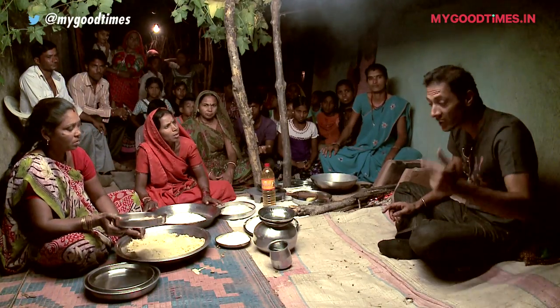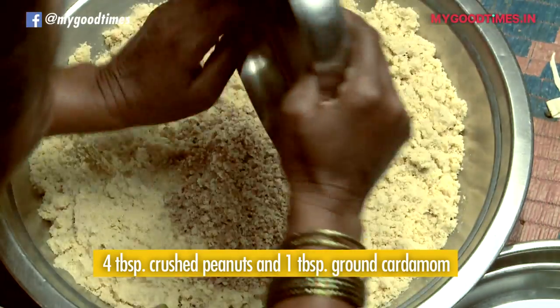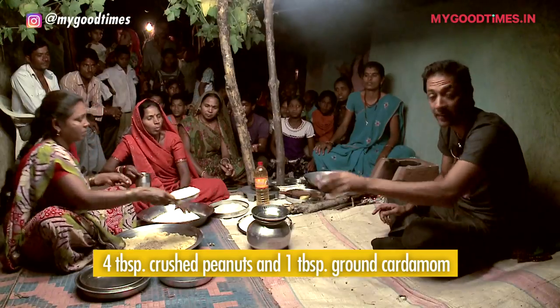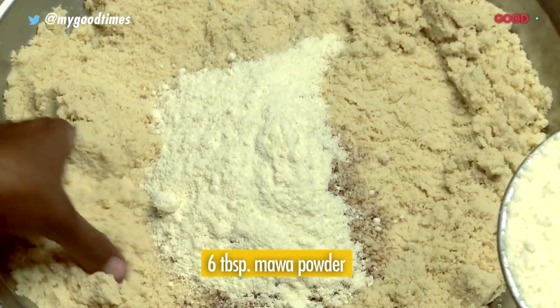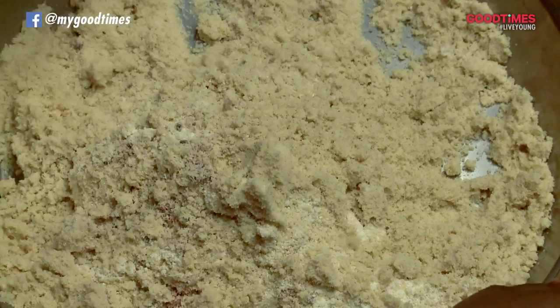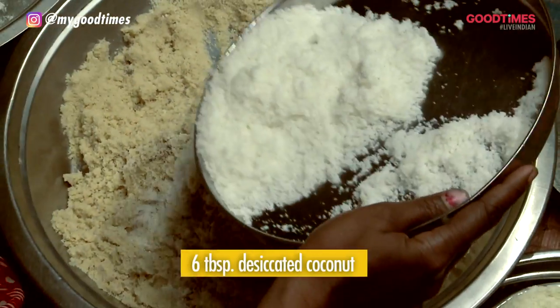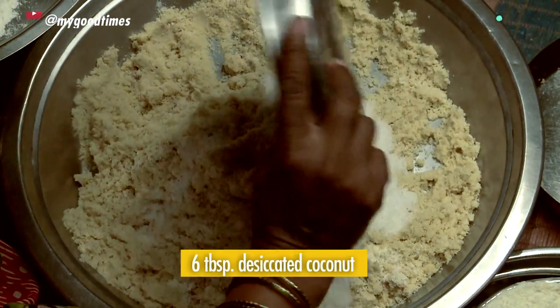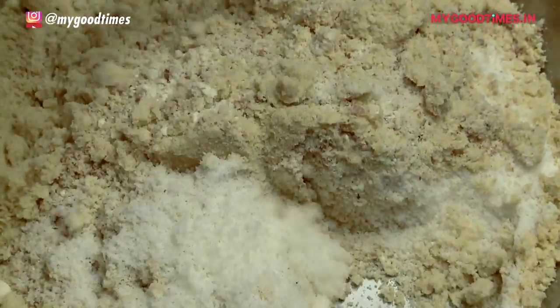First thing we're going to do is make our filling. We've added the crushed peanuts with a little bit of ground cardamom. Then we've added the Mava ka Bura, or the Khoya ka Bura, which is basically milk solids which have been cooked down and then kind of powdered. The desiccated coconut is going to give it a nice nutty flavour and a bit of sweetness. Now she's just going to mix all of it together.